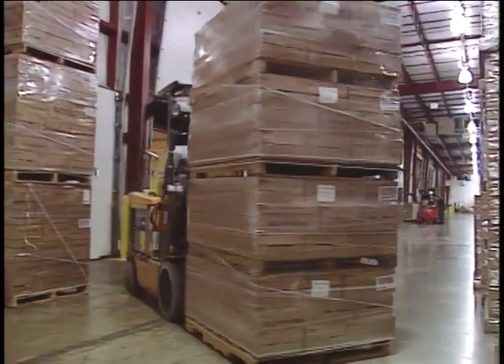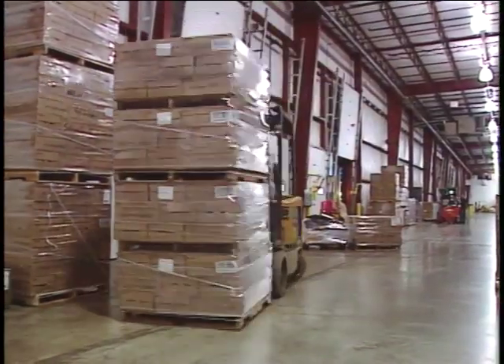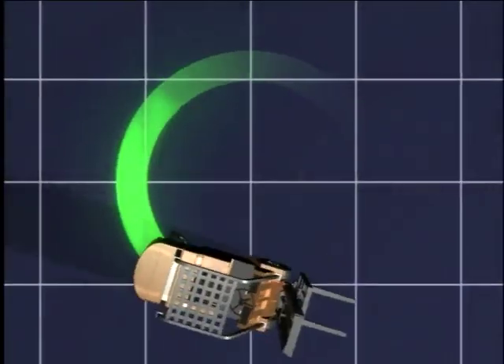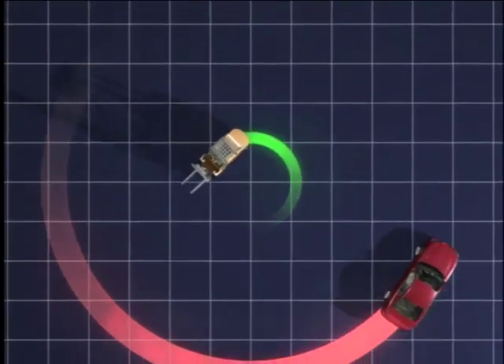And when moving a load in reverse, don't forget to allow room for the load to swing too. Because they steer from the rear, forklifts can turn a much tighter circle than a car.